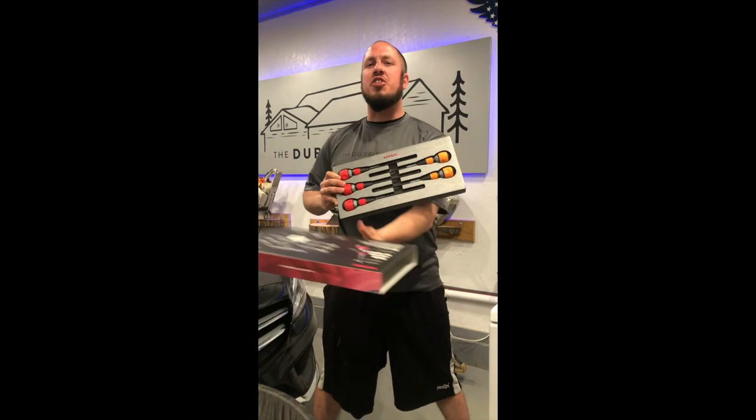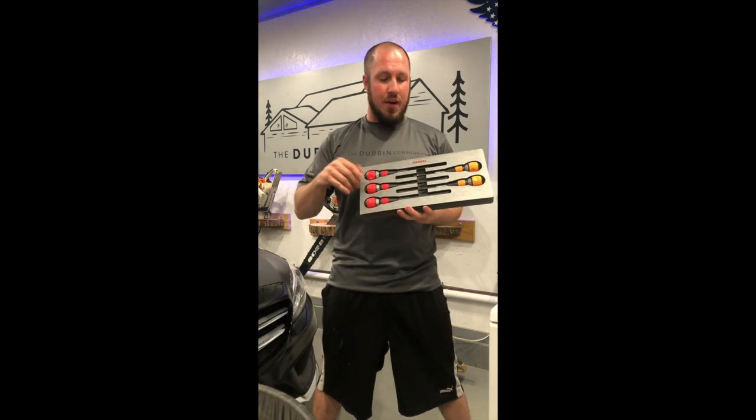Are you guys screwdriver snobs just like me? I decided to check out the Vessel screwdrivers.